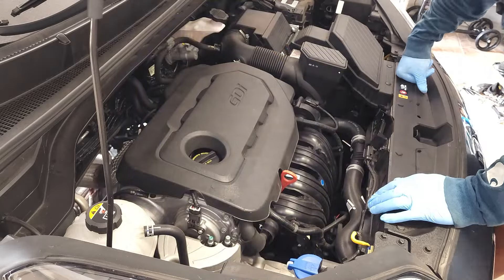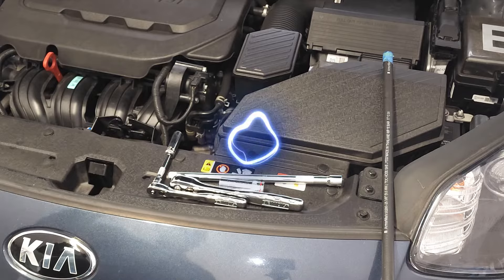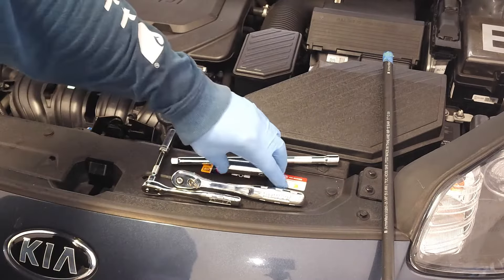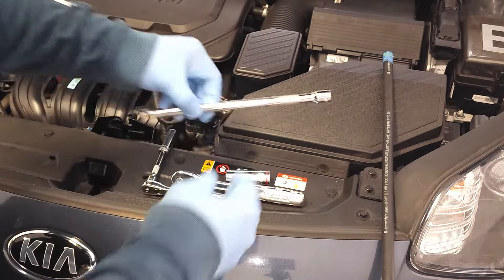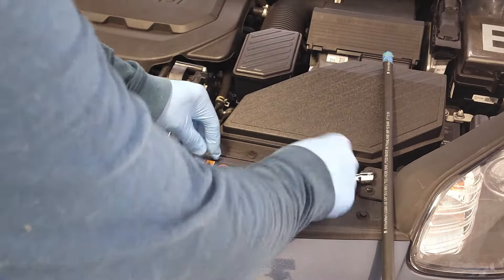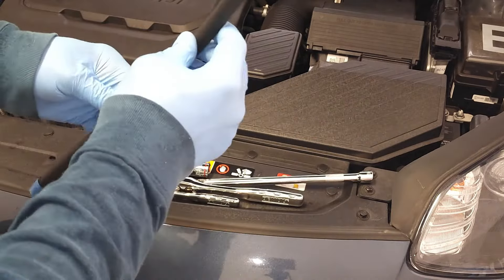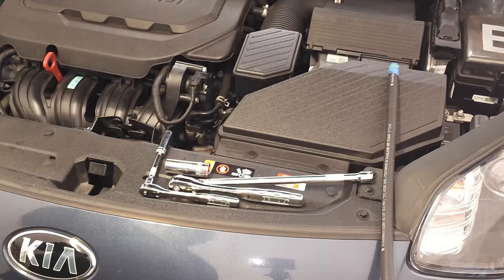Now let's move on to the supply list. Today I'm recommending the Denso spark plug — it's an Iridium TT spark plug. It's a high-performing spark plug, highly recommend it, and it's the only one I use whenever applications allow for it. We have a 10 millimeter socket, a 5/8 inch socket for spark plug removal, an extension, and a 3/8 inch ratchet. I also have a piece of rubber hose, which I find extremely helpful when removing spark plugs. Please refer to other items shown in the description below.